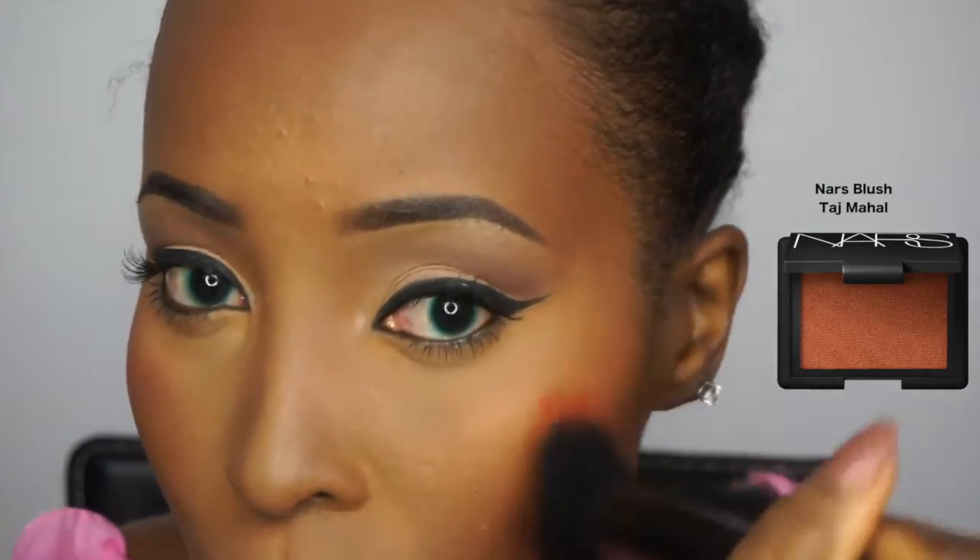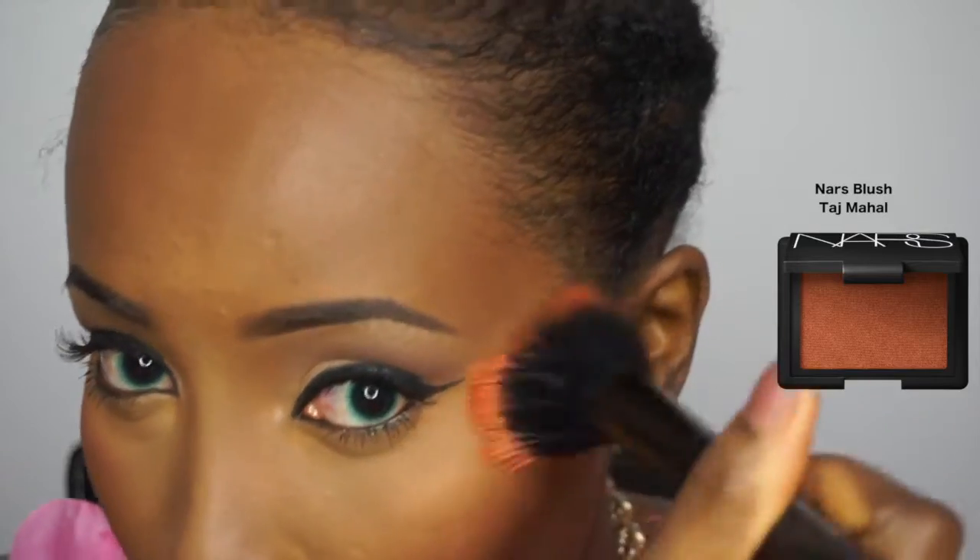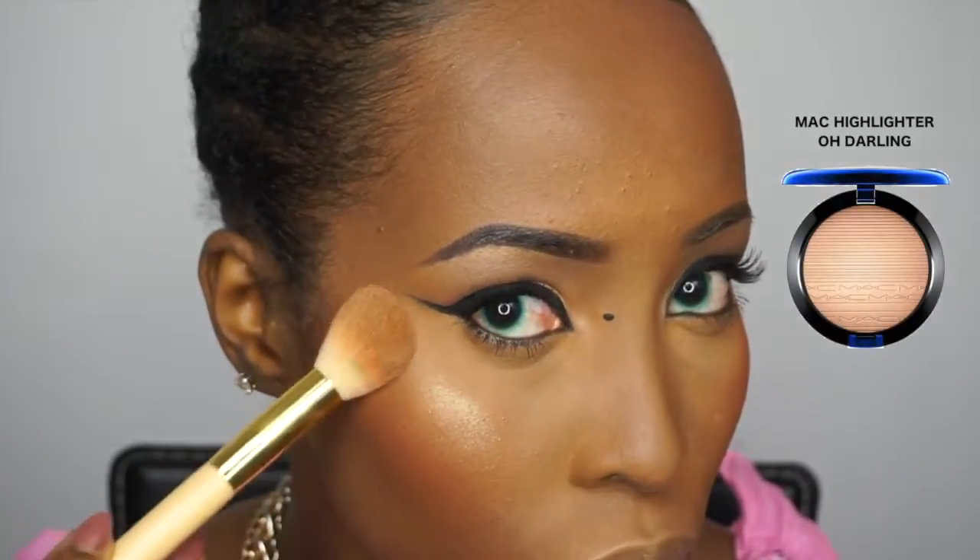Now I'm taking my favorite blush, which is the Blush Blush in Tadmaha, and applying that to the apples of my cheeks. One of my favorite highlighters is the MAC Old Gold Darling highlighter — I'm applying this to the highest points of my cheekbones, my nose, my Cupid's bow, my forehead, and my chin — everywhere I want to glow.